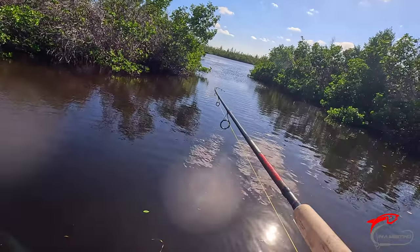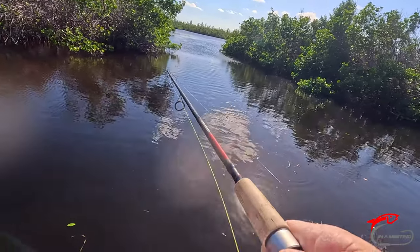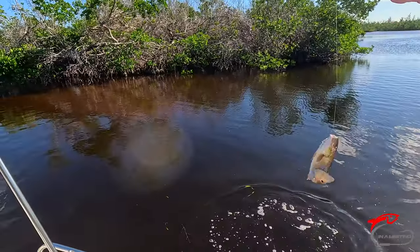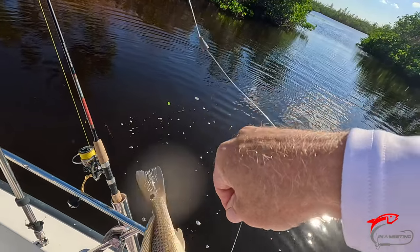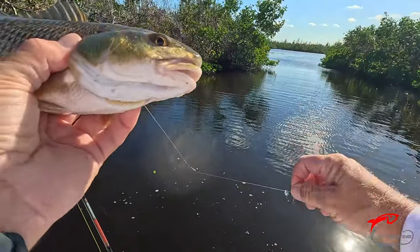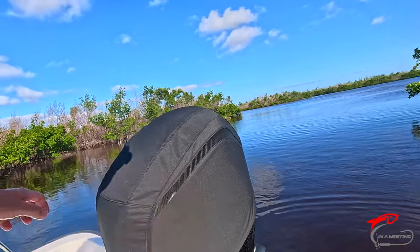Back at it — another red. Come on, buddy. Again, right by the belly. There you go, it's unhooked. Let's do another underwater release. He took off quick — as soon as he felt that water, he's gone.